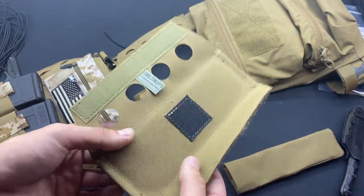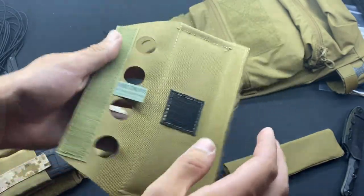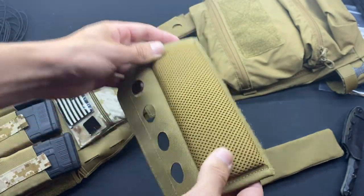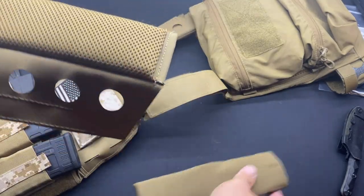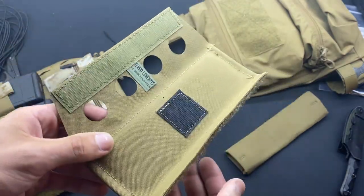These are the Ferro Concepts padded shoulder pads. I'm not sure if they go by that exact name — the tag just says shoulder pads — but this is a tri-fold that they make. On the bottom here, you have this large area of thick spacer mesh material. Definitely a huge improvement over just the thin pad in these. A little bit bigger in design, a little bit bulkier, but still not the biggest or smallest I've ever seen.